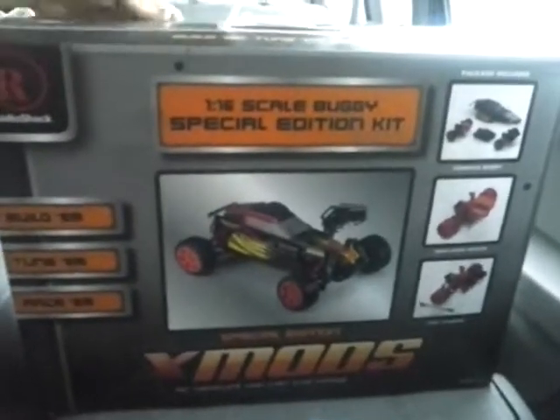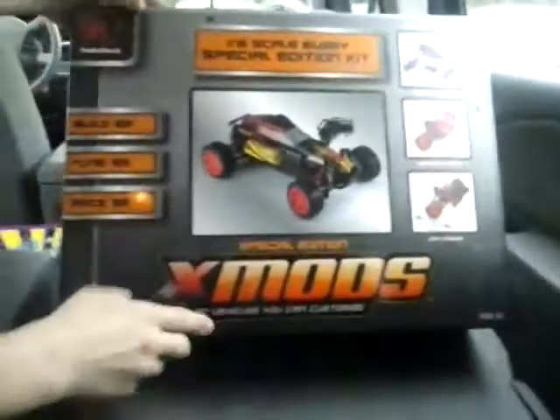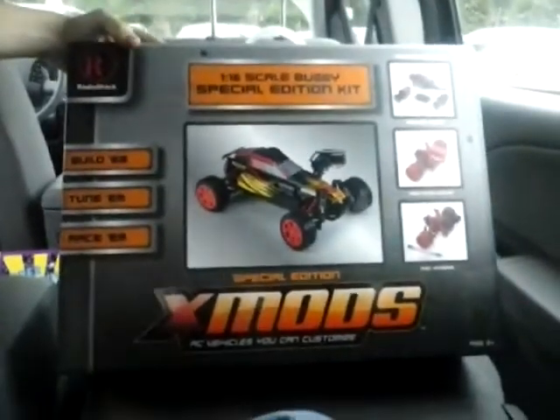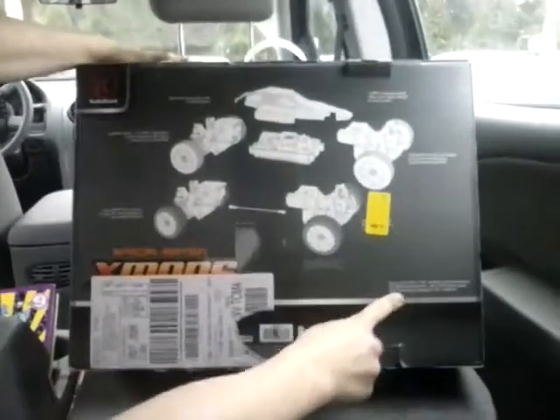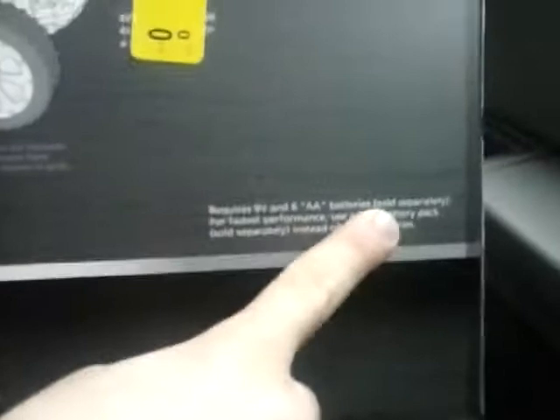Today we have this new RC car called XMods. As you can see, it does not come with the battery, so it requires a 9-volt and 6 AA batteries.